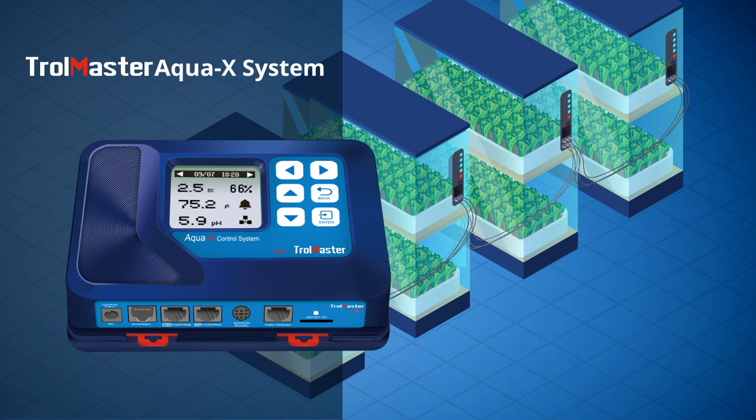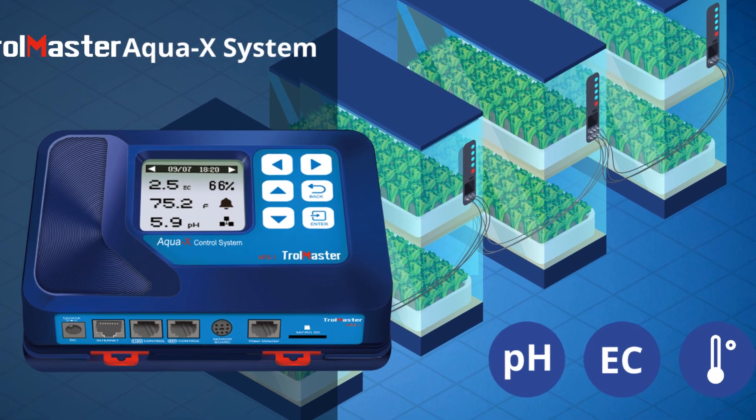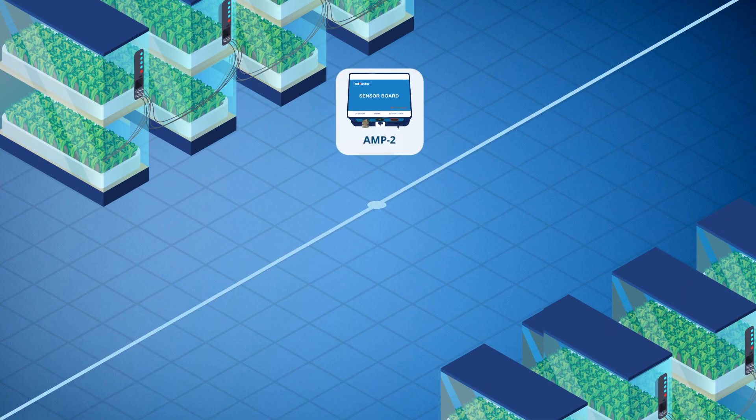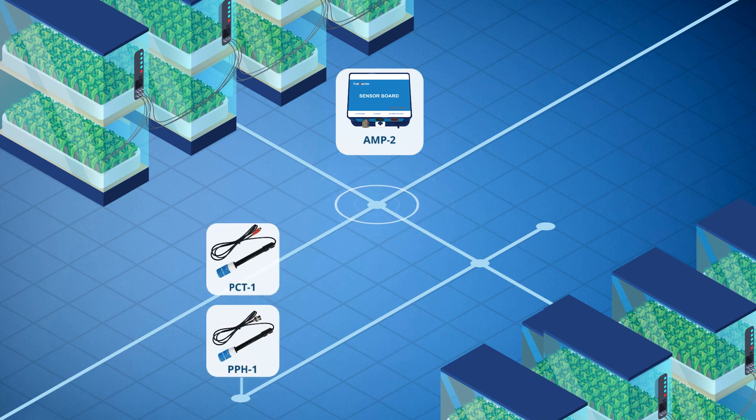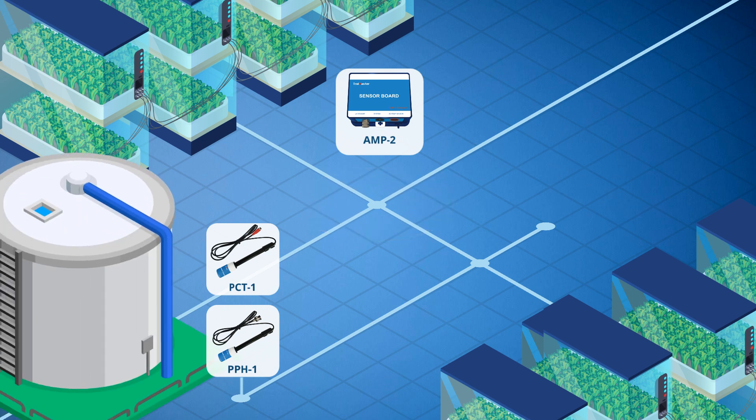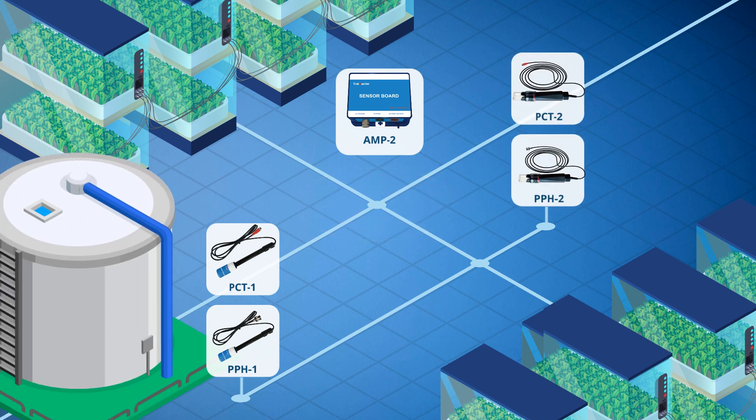The AquaX system also offers the ability to monitor pH, EC, and water temperature. A sensor board AMP2 is designed to connect sensor probes to the system. The PPH1 and PCT1 probes are designed to be used in an open stock water tank. The PPH2 and PCT2 probes are heavy duty probes designed to be used in line with existing PVC piping.